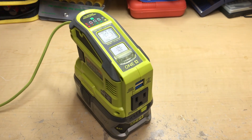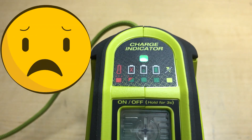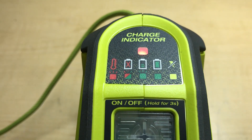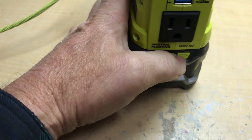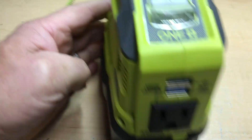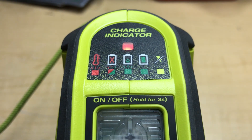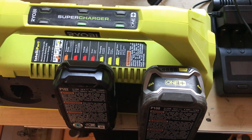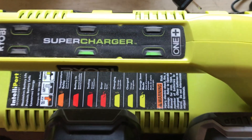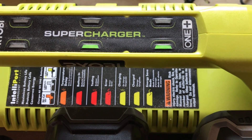I left this charging overnight. On some of my batteries I get a weird behavior when they're full — a blinking red and green light, which indicates a defective battery, but the battery is actually fully charged. It's supposed to just go solid green, but this one doesn't. When I put the same battery in my supercharger, it charges just fine and shows solid green, so it might be a problem with the 18-volt charger inverter.